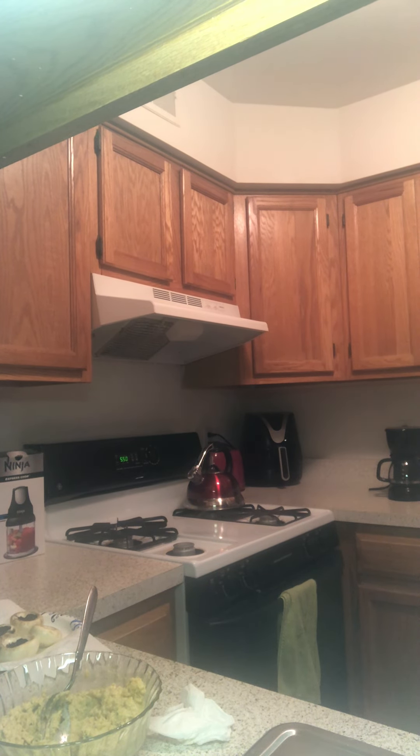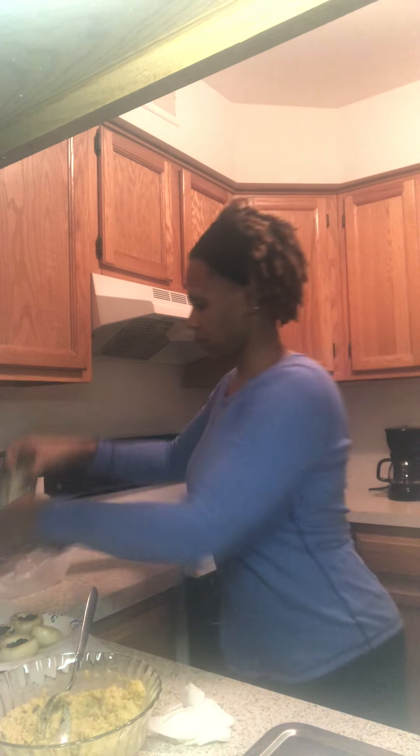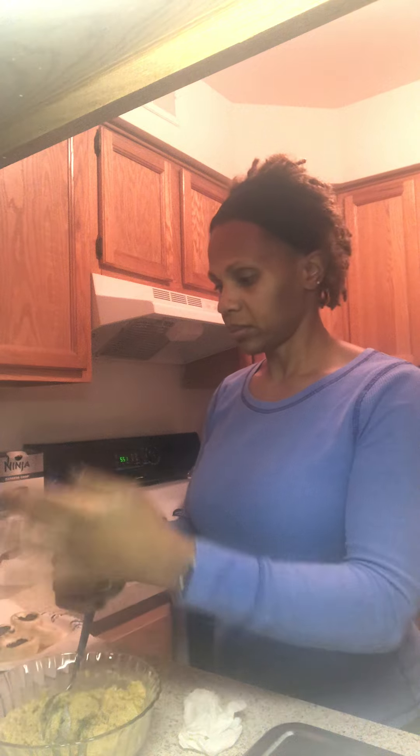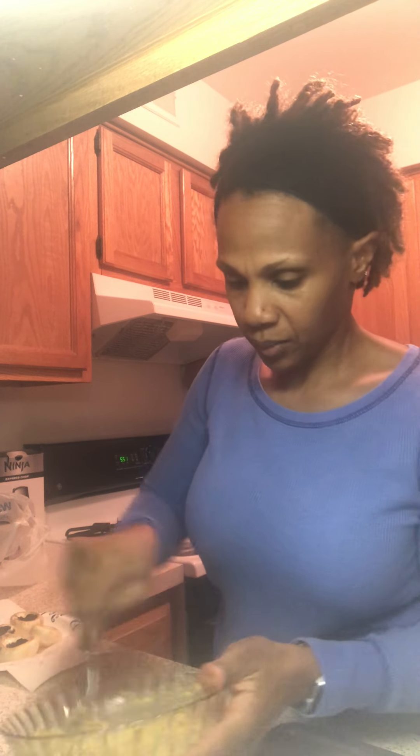I think that was everything I was supposed to put in here. Oh, Lord, that smells like eggs for real! I'm going to put a little dill in here too. I don't measure stuff so I can't tell you exactly how much — probably a teaspoon. I feel like I'm going to need some more mayo; I didn't want it to get too watery.